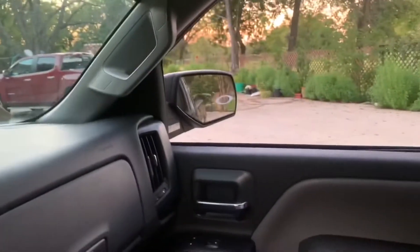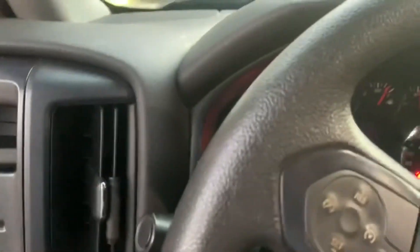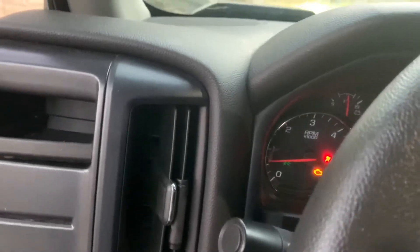Oh, you know what I also did to it — I also ported the throttle body. I know it ain't much, but yeah. I'll record some more videos, okay.